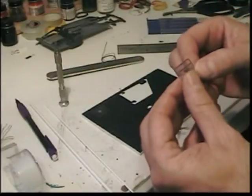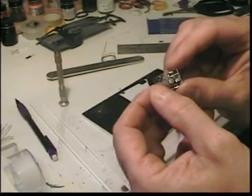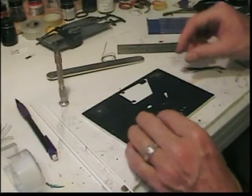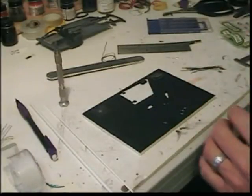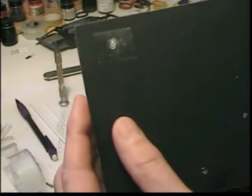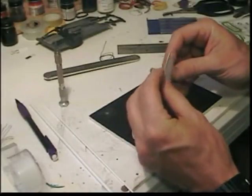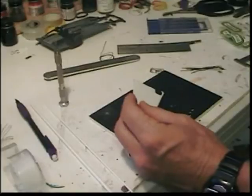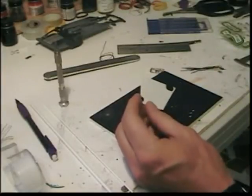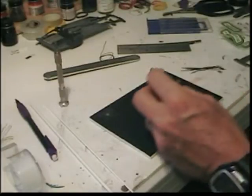A couple years ago, I ordered the photo-etched distributor kit, and it came with a turned distributor, the tops, the looms, and everything you need. So I thought, why not make my own? I took the V8 distributor piece off, mounted it under a piece of tape, and that's what I use as my template. I take a piece of styrene — pretty thin, I think it's two hundredths, something like that.